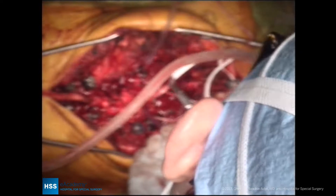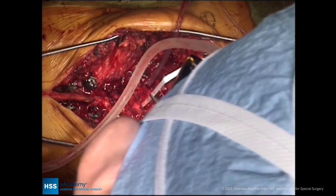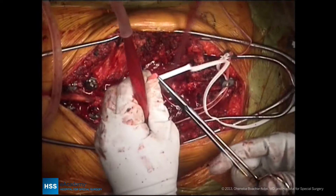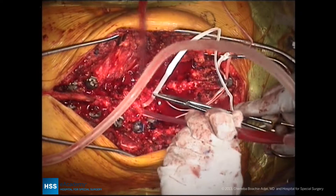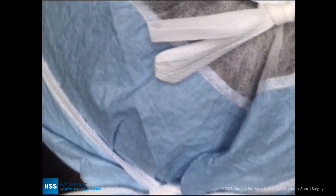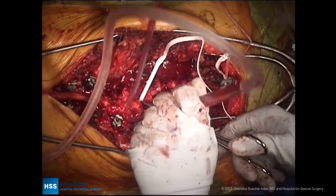The universal clamps are passed just like we would pass sub-laminar wires. A ligamentum flavum excision is performed by doing the ponte osteotomies. Universal clamps are curved to the width of the lamina, and then passed from inferior to superior using a needle holder. The universal clamp is a pretty safe flat tape, which hooks the under-surface of the lamina, and it's safe to prevent injury to the dura itself.